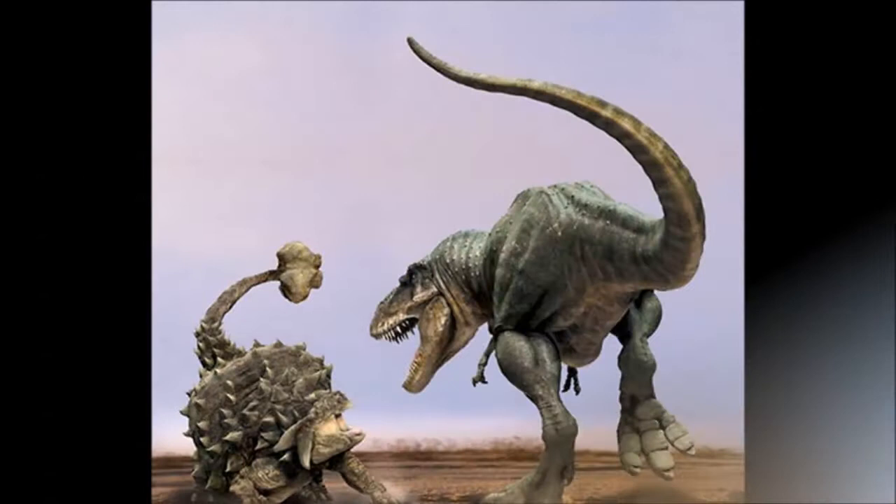Hello everyone and welcome to another episode of CNC Productions. Today we're going to be drawing the Ankylosaurus, which as you probably know was a large club-tailed dinosaur that lived in North America. But before we draw it, we're going to learn a little bit about the Ankylosaurus.